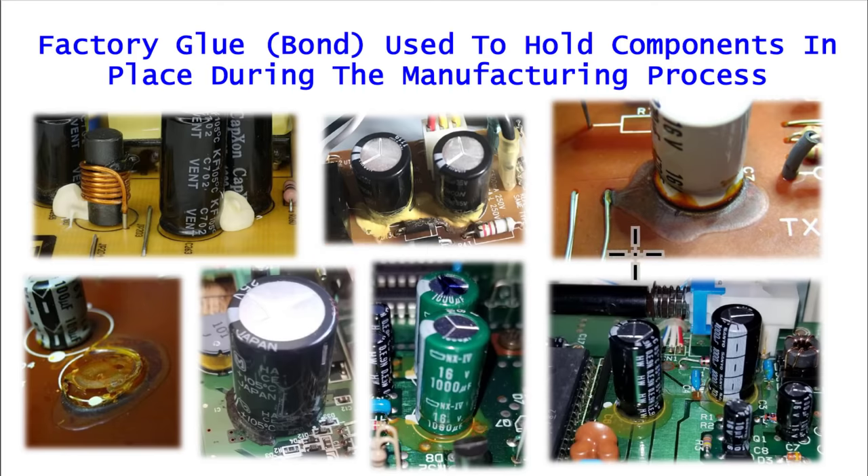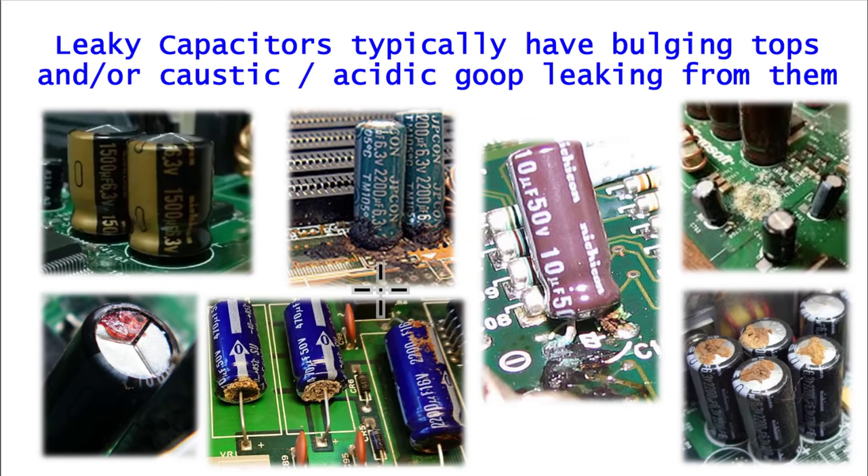Over here this really starts to look a lot like some stuff leaked out of this capacitor, but in reality it's not the case — this is factory glue. Similarly, you'll notice the little black swipe around the side of this one, it's just some glue to hold it down, it's not leaking. The thing that tips me off that it is glue and not a leaky capacitor is that it is smooth and rounded, kind of like how glue might flow.